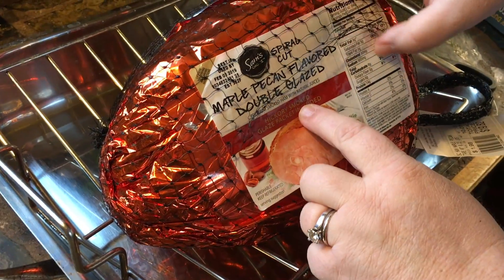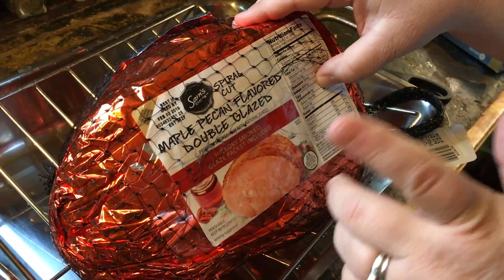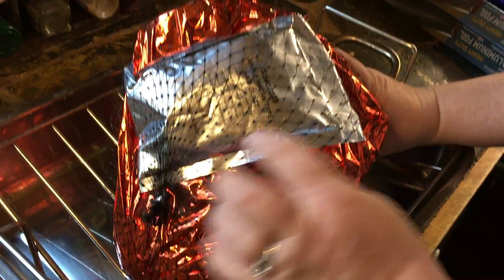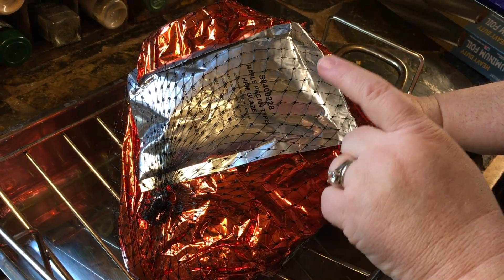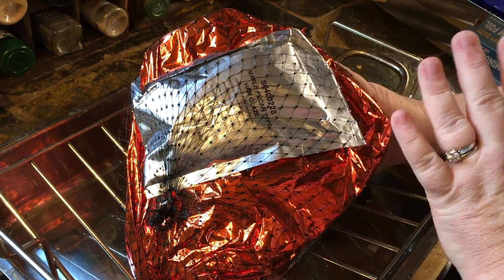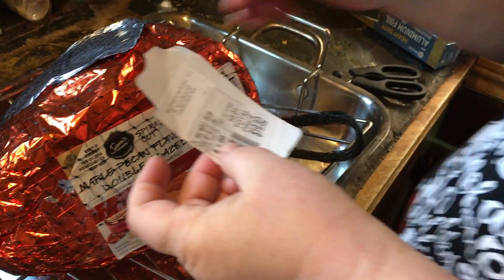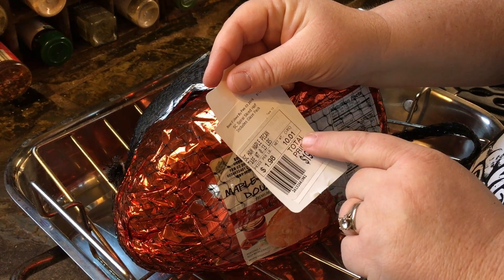You're going to look for the pre-cooked ham. Most of these spiral sliced hams are already cooked, and you will see inside here is a packet. You want to pay attention — this is the glaze that you're going to put on the top. The glaze for this one is already done; you just sprinkle it on the top at the end. So cut your tag off and keep it. Don't throw this away or you'll be digging it out of the trash can.